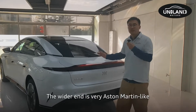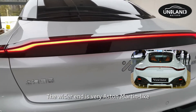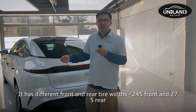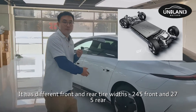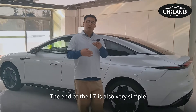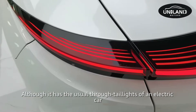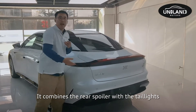Moving to the rear, the tail lights look very similar to the Aston Martin. The rear end features a different tire width design: the front tires are 245 and the rear are 275, which is a design typically only found on sports cars. The rear of the L7 is also clean, featuring the through-style tail light common on electric cars, but it combines the rear spoiler and tail lights together.